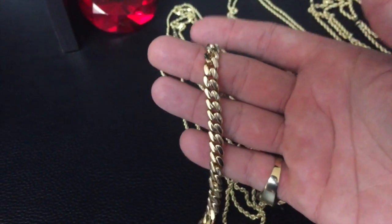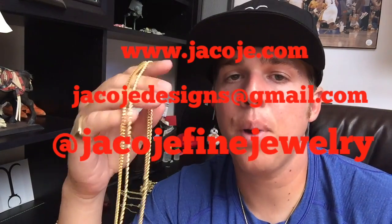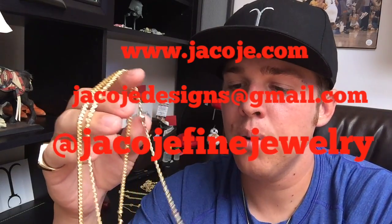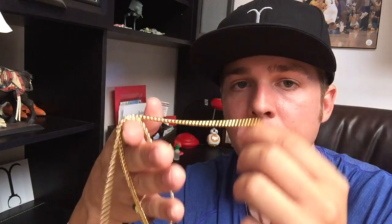Okay, back to ropes. I'm going to go outside and put these chains on so you can see what they look like on me. My most popular length is 22 or 24 inches, depending on your height. These rope chains are a great buy — they're less per gram than the franco or the Miami Cuban link, so keep that in mind when buying them.